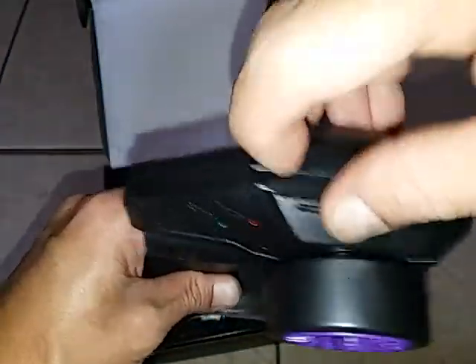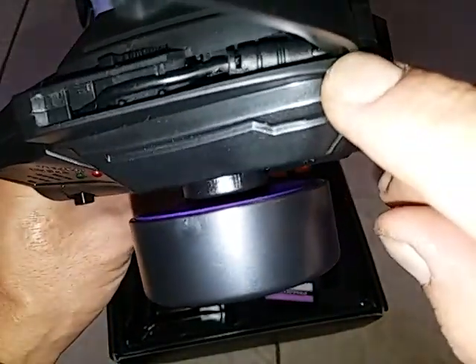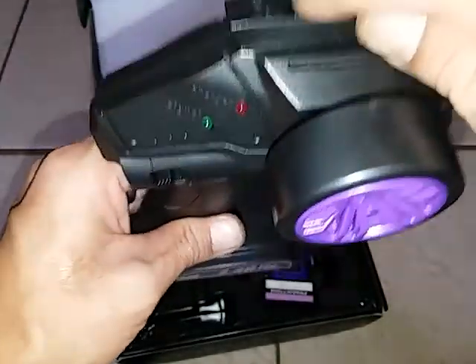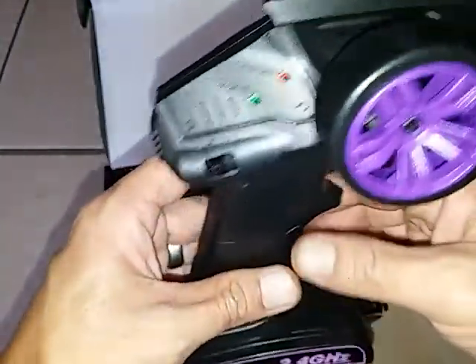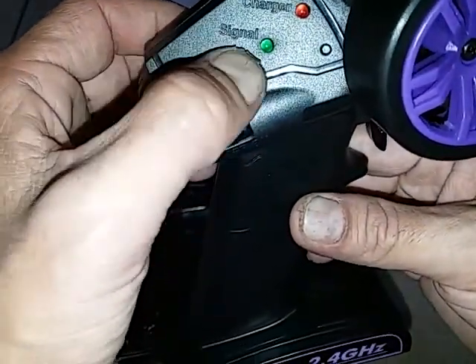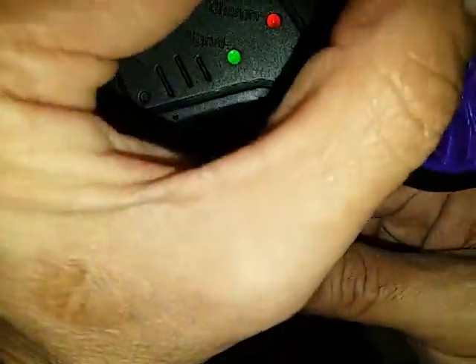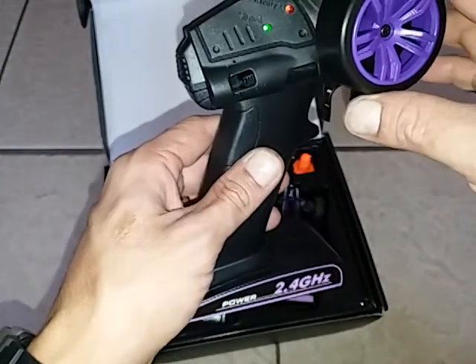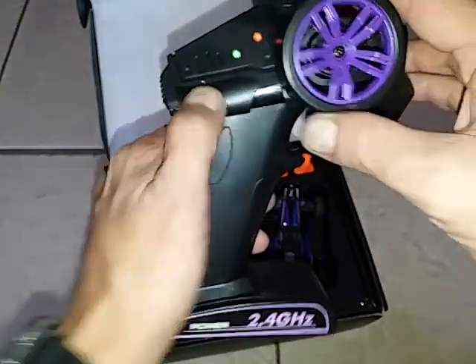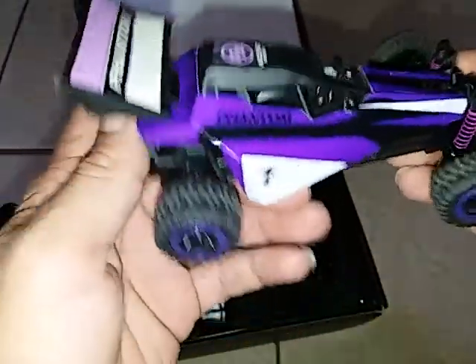You can charge right off the transmitter — there's a little cable right there. I don't want to pull it out because it's a bit difficult to get back in. When it's charging it'll say 'charge,' and this light here flashes when it's looking for a signal.